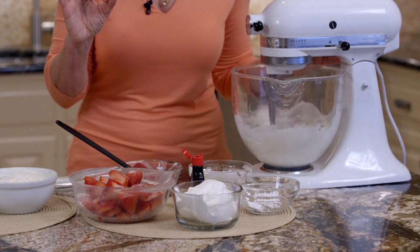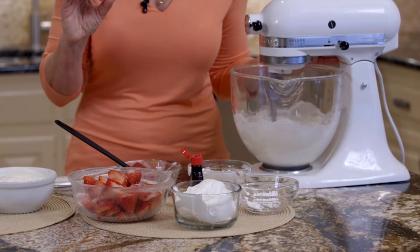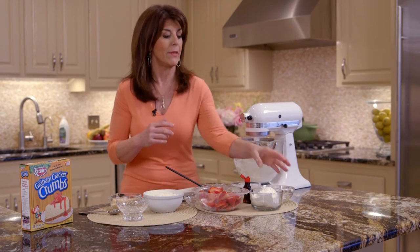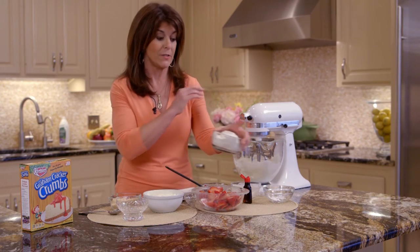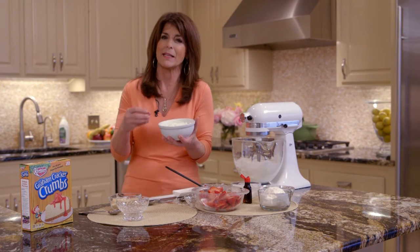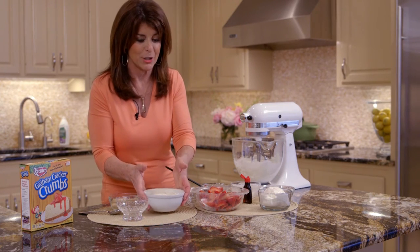We're just going to mix it. Then all you're going to do is add a half a cup of whipped topping to this filling, and it looks like this. So it sort of lightens it up and gives it this light, airy touch so your cheesecake is not too heavy.